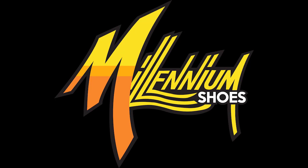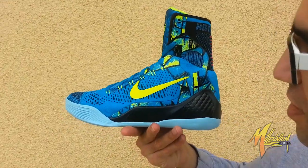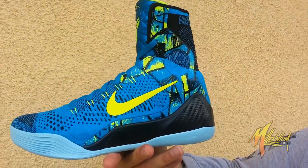Hey, this is Vicky at Millennium Shoes. We're here right now with the Kobe 9 Elite Perspective FTD.